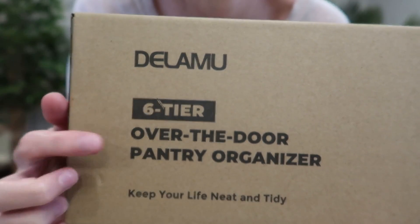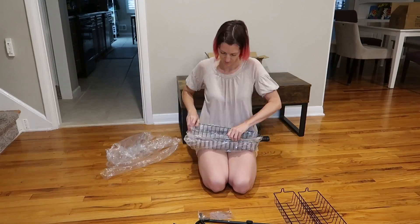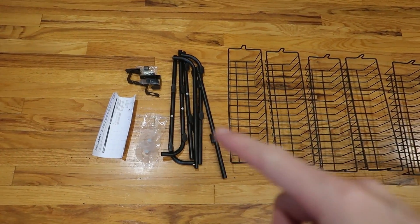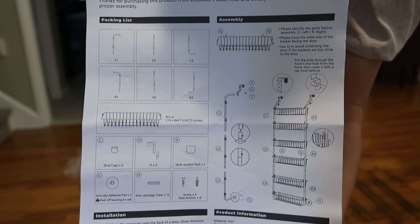I was just sent this over-the-door organizer to review from Dalamo. Let's see how easy it is to assemble and how it works. Here is everything — it comes with the rack, assembly pieces, and six storage bins. It comes with instructions which are fairly simple.